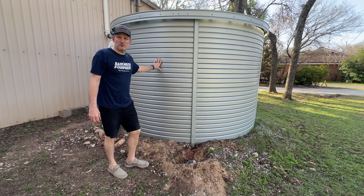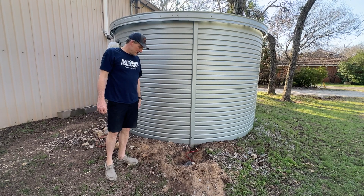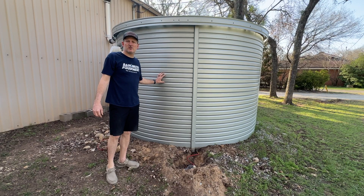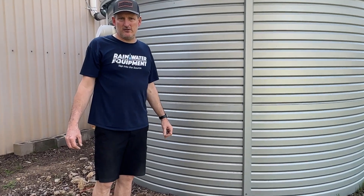This tank is five years old, and so that's the reason we are now changing the anodes out. If you have more questions about these water storage tanks or any of our equipment, please give us a call or check out our website. We are at 877-331-7008 or rainwaterequipment.com.